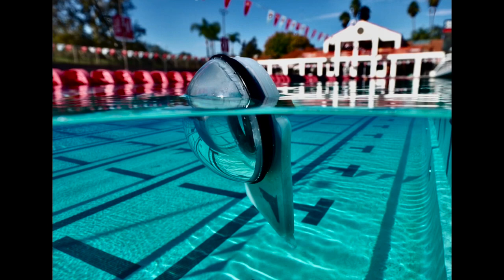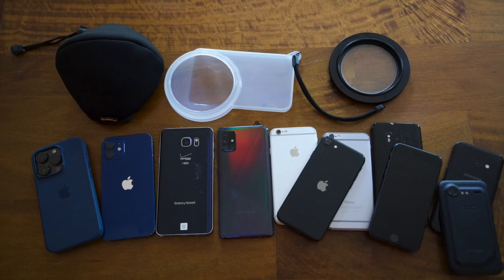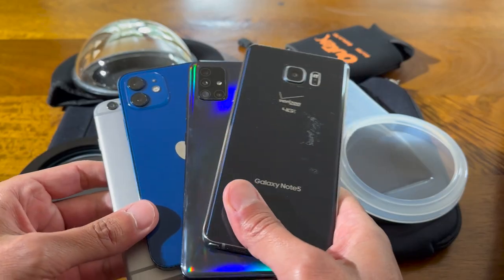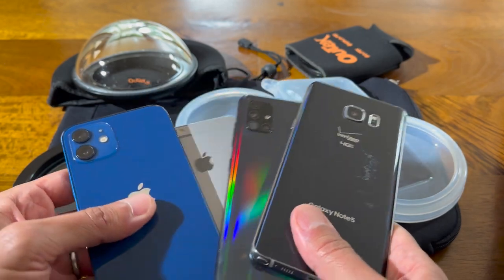The Altex Phone system is designed to work for any phone — different versions of the iPhones, Google Pixel, Galaxy, Pro, Max, Mini, Ultra, etc. They all work, and the installation process is the same for all of them.